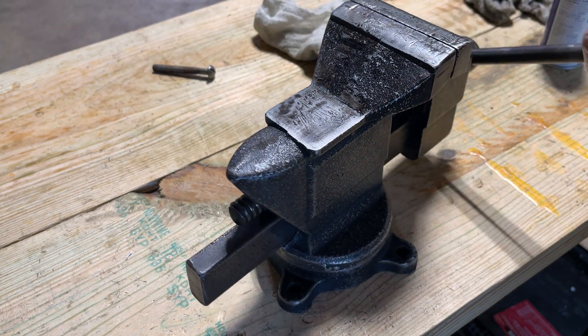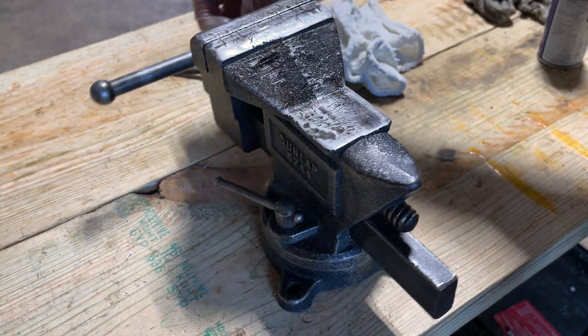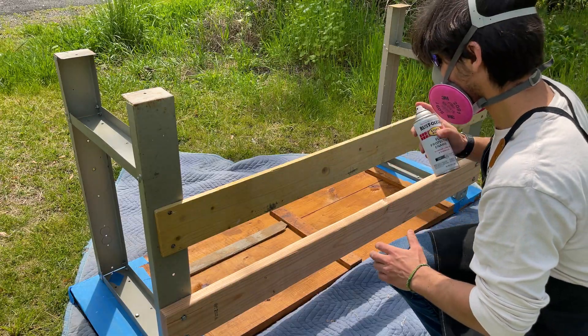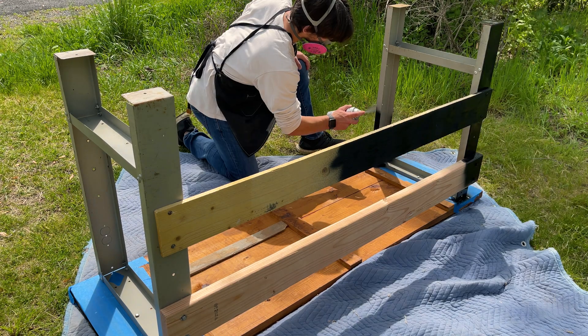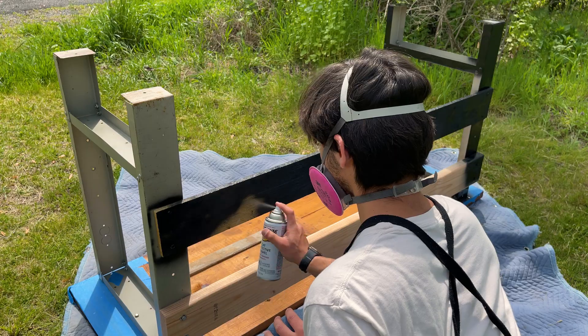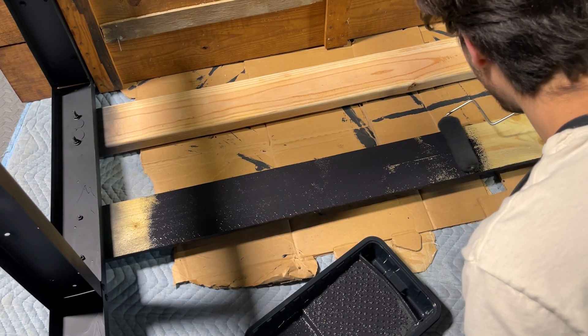At this point, there were only a few things I wanted to change about the workbench, and one of those was getting rid of the old paint job. That started with bringing the workbench outside and spray-painting the legs. Then I brought it back inside to use a paint roller on the back wooden supports.